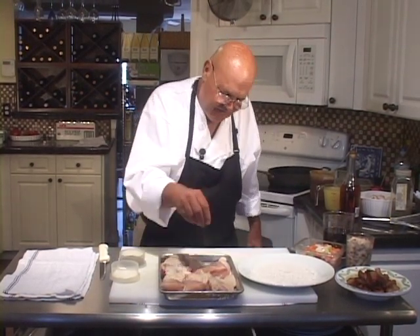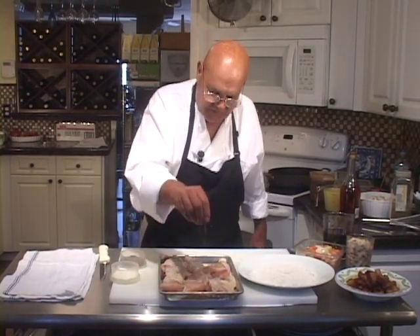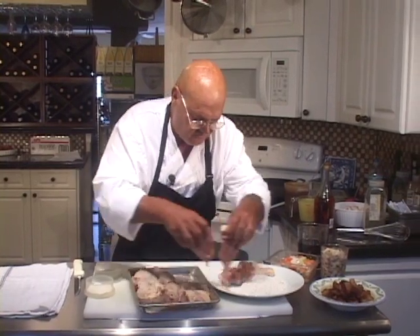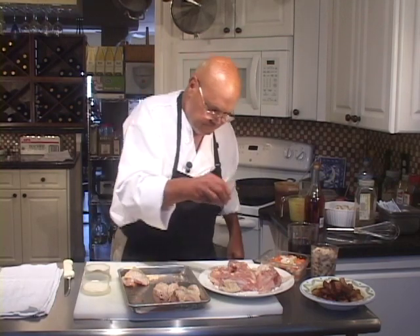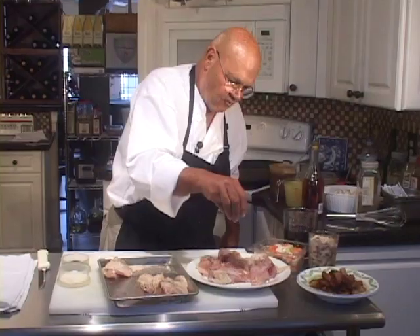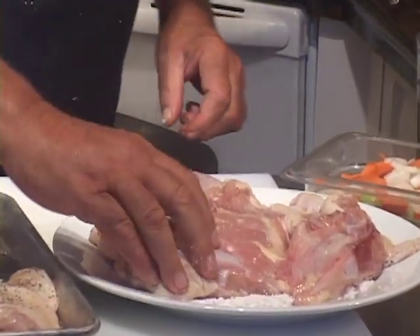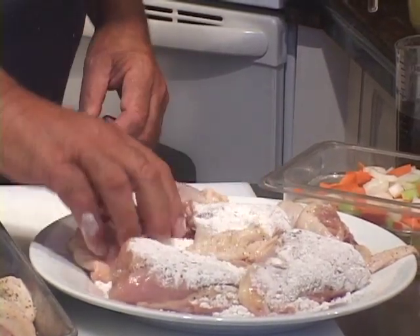What does coq au vin mean? It means rooster with wine, but the practice of using chicken seems to have taken over in France. Let's turn it over so we can season it on the other side. People use regular three, four, five, six, seven pound chickens to make this now. This is a classic — always made with red wine.